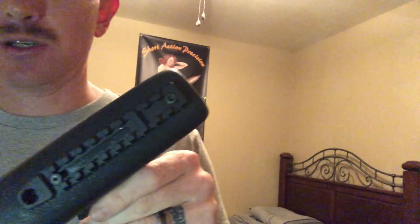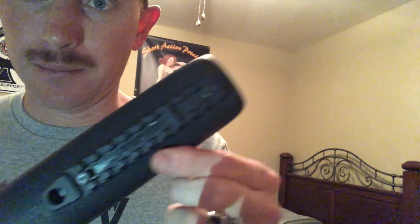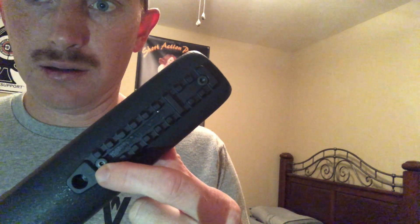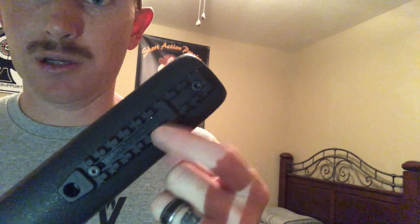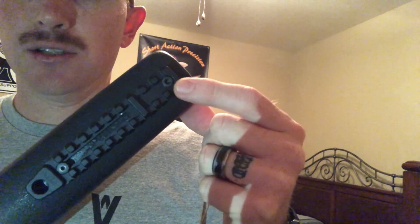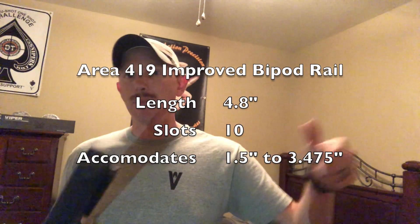And then show you guys this rail. I've got a little light in the background so we can show a little bit more detail here. In this you've got a channel that runs all the way pretty much the whole length of it. And then you've got a set screw or a set drilled pilot hole at the top. It comes with included hardware — I'll drop all the specs and the links and everything like that down below.